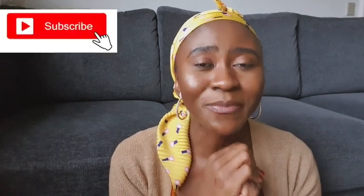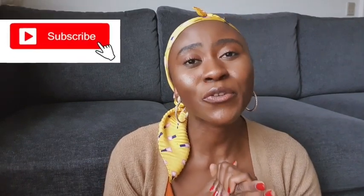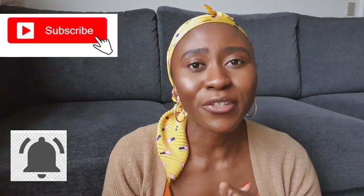But first, before I get into today's video, if you haven't subscribed to my channel, that means this button right here should be red right now. If you would want to support your girl, which I would appreciate very much, make sure to hit the subscribe button and don't forget to press on the notification bell so that you'll be notified whenever I put up a new video.